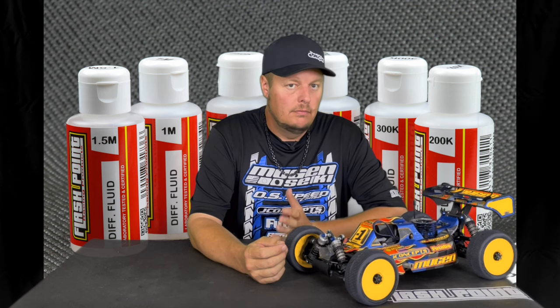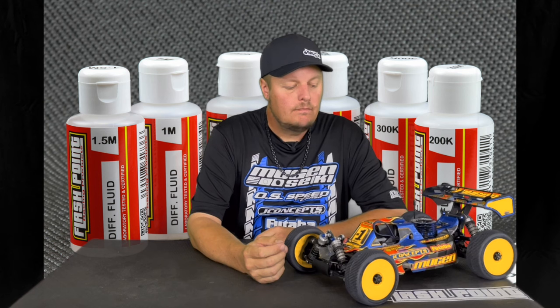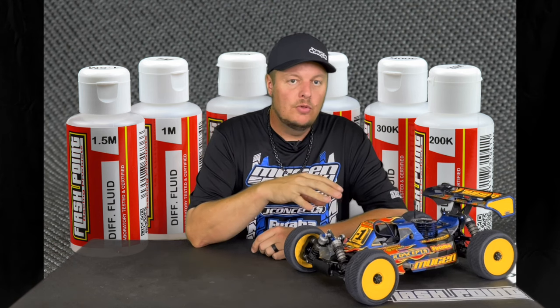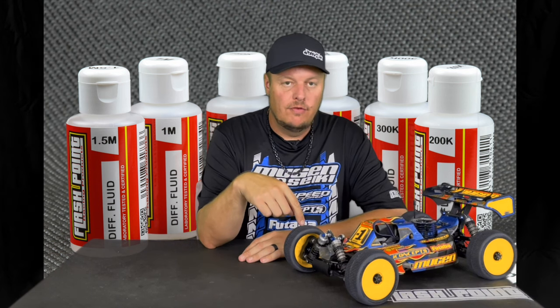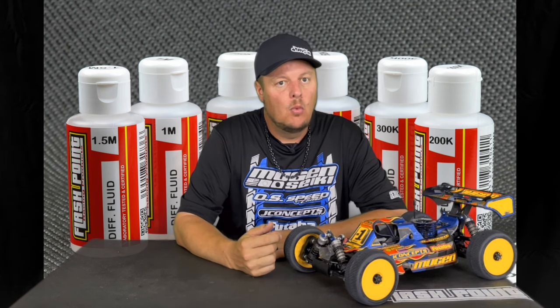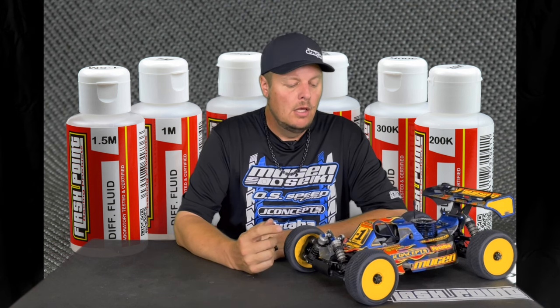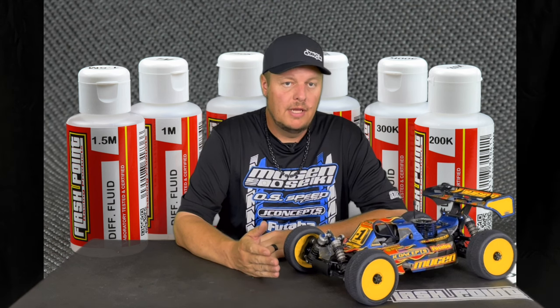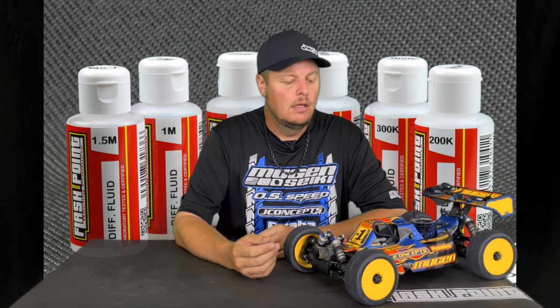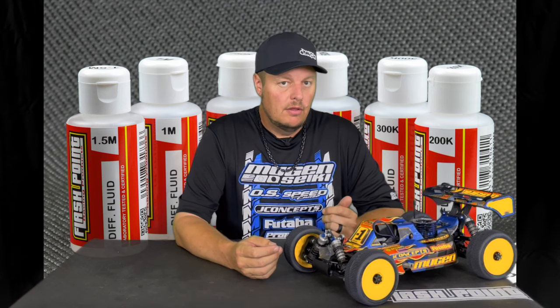As you go up in diff fluid in the center, you're going to gain acceleration and have more equal tire wear front to rear. If you run too light a diff fluid in the center, it's going to make the front tires balloon up and spin, wearing them faster. Thicker diff fluid is going to accelerate harder, but on a low-grip condition that extra acceleration is going to make the car a little bit loose — it'll feel like the slipper clutch is really tight.